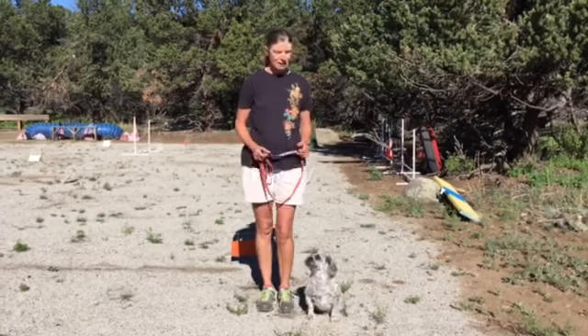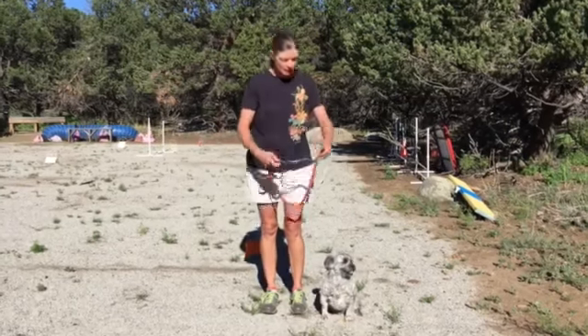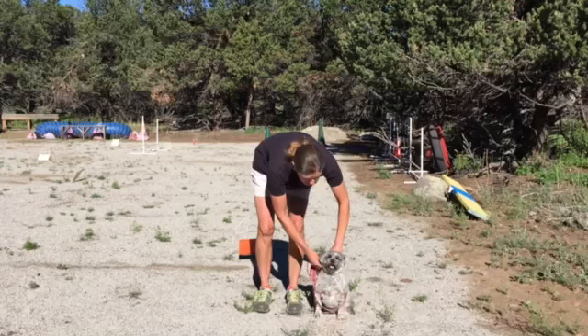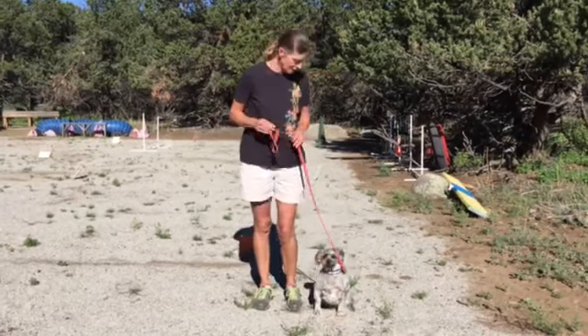This is R2-D2, an all-American dog. I have no food or toys on me. R2 has on a flat collar. He's 12 inches tall and will be jumping 8 inches. We'll be entering and exiting the rings to the two green cones down there.